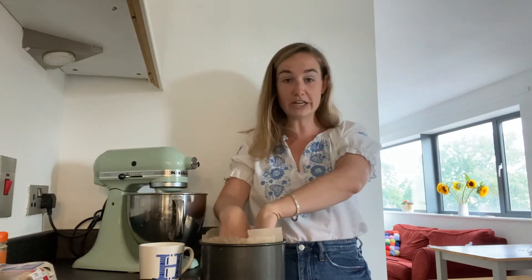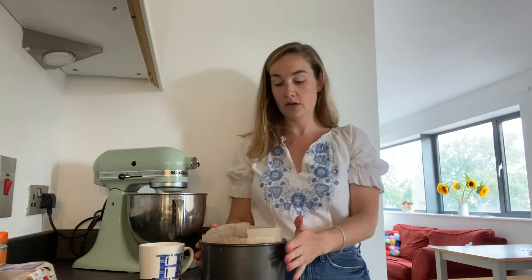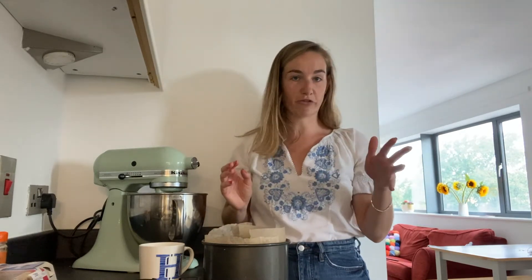So what I do is I bake it for a bit longer at a bit lower temperature and then I slice it when it's out of the oven. But you can do whichever way you prefer.